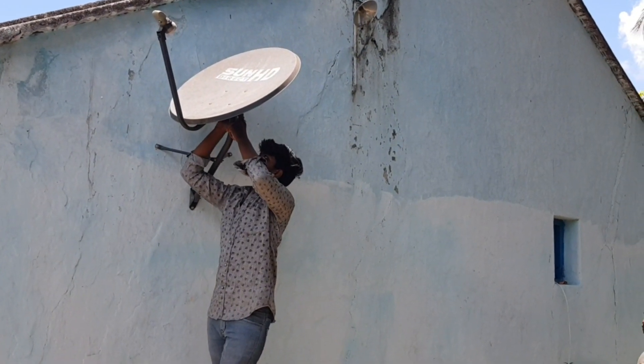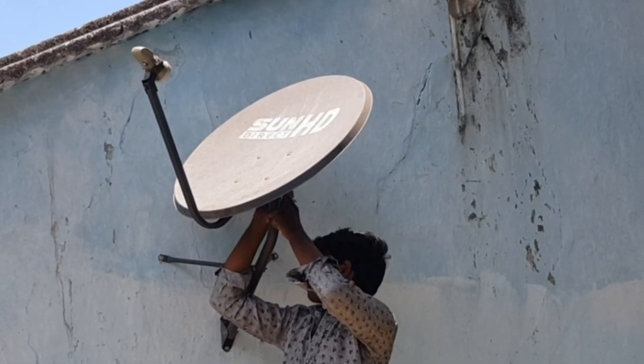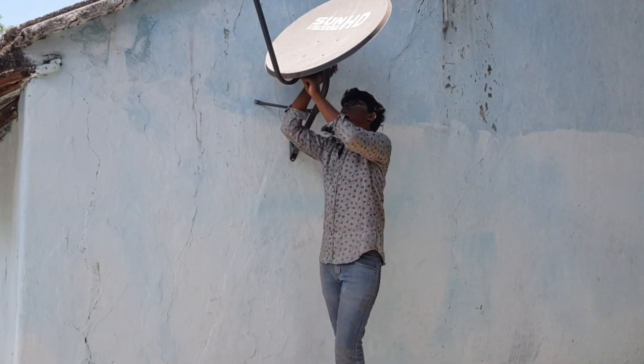So, you should be able to get the signal. You are able to tighten the bolt and screw. If you are using the same thing, you should use the specs.